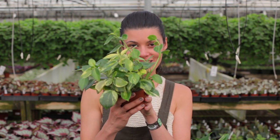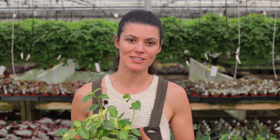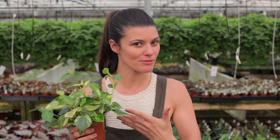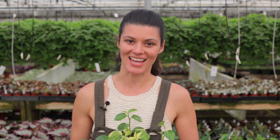Hey guys, it's Summer Rain from Homestead Brooklyn, and I'm here at Steve's Leaves to cover some care tips for my favorite genera of all time, the Peperomia. I know some of you have written in because you have problems with this relatively easy to care for plant in your home, so hopefully we'll give you some solutions so that you could fall in love with these plants as much as I have. Tune in this week to Plant One On Me, Field Trip Edition.